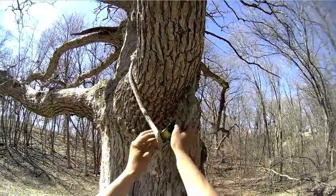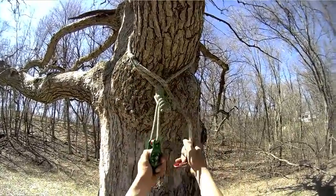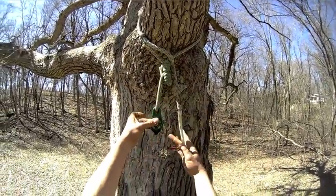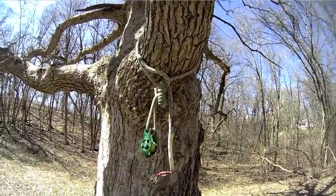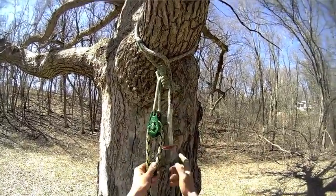The Pulley Saver can be choked around a limb by passing the Pinto Pulley and the Prusik through the soft eye. Ensure that the retrieval snap hangs below the Pinto Pulley. Install your climbing line and attach the retrieval snap.